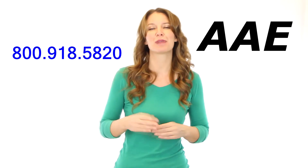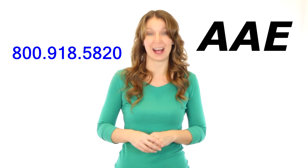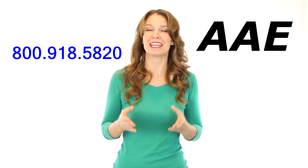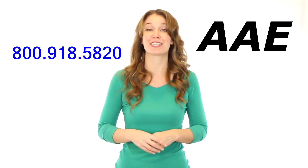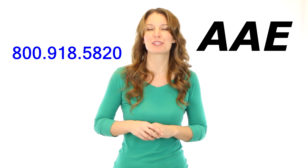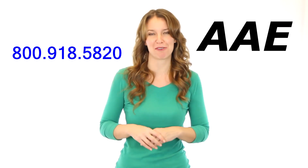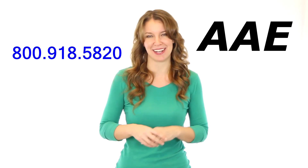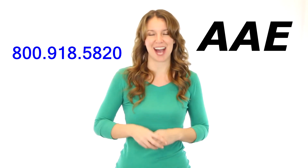If you would like specific information about your application, a quote, or to place an order, please give us a call at 800-918-5820. You can click on 'email us' at the top of the page to send us an email. You will be surprised how fast we can answer your questions — in most cases, we can get you a quote in less than 30 minutes. Why wait? Give us a call now.